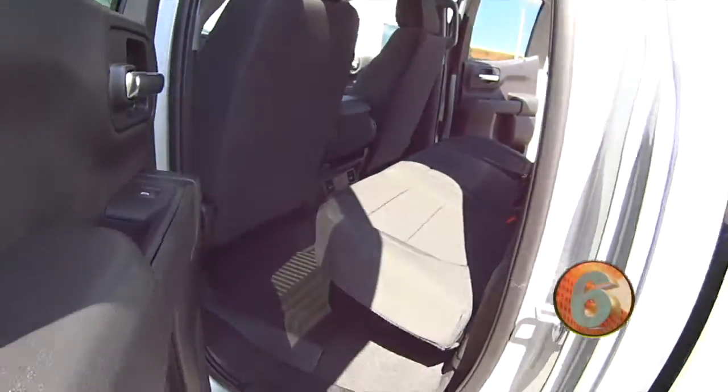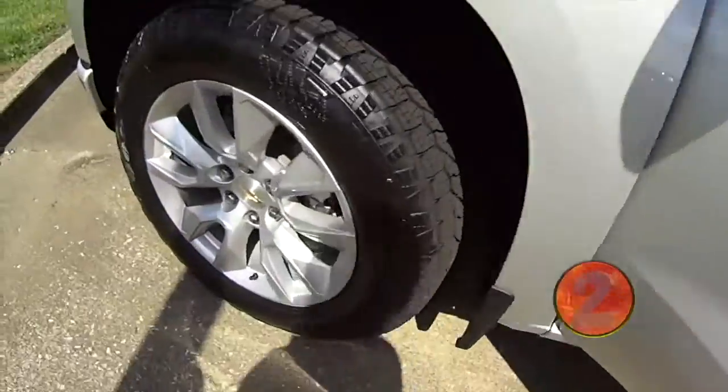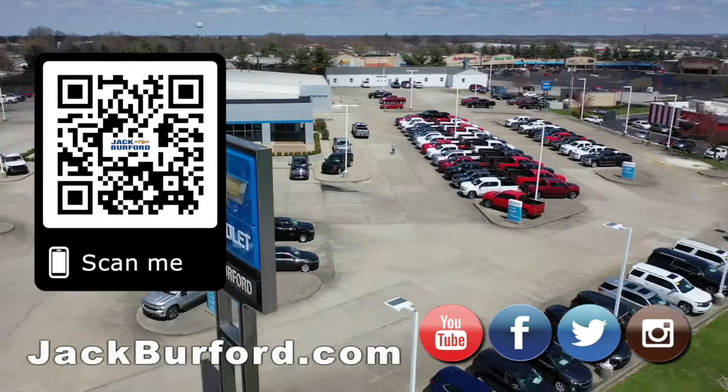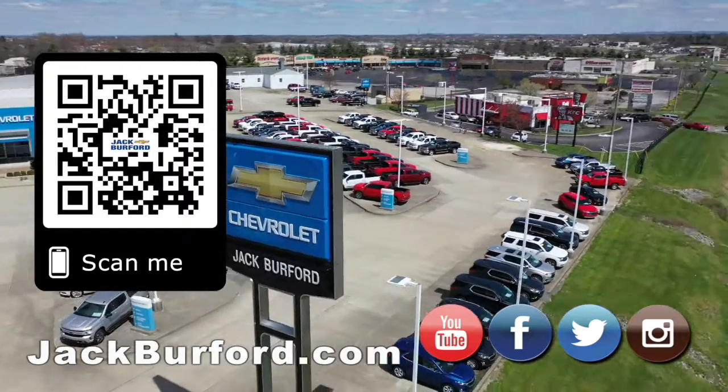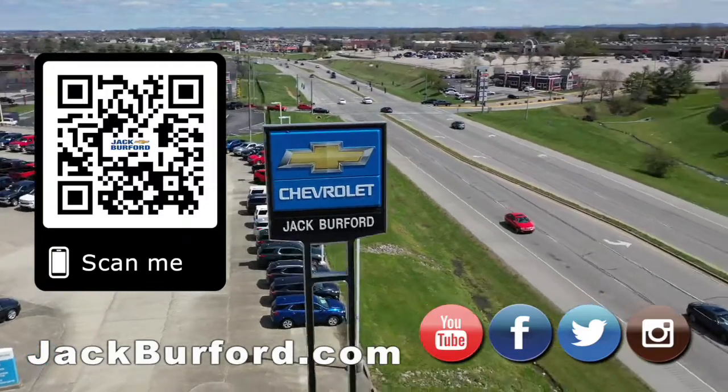This one is equipped with the easy fuel on it, black cloth interior. Yes, 4.3 liter — this baby's nice. Why would you buy a vehicle anywhere else? Make sure to visit us at jackburford.com and subscribe to our YouTube channel.